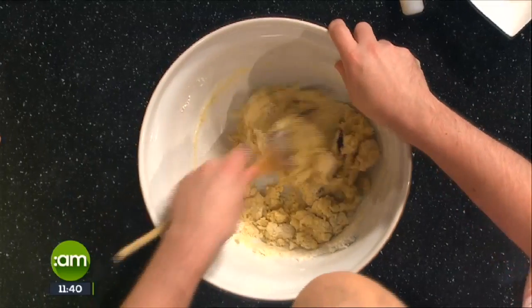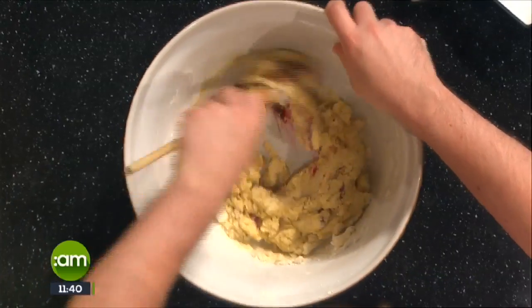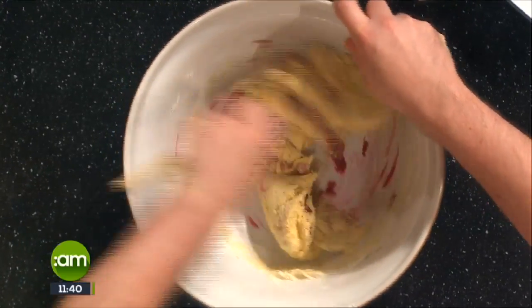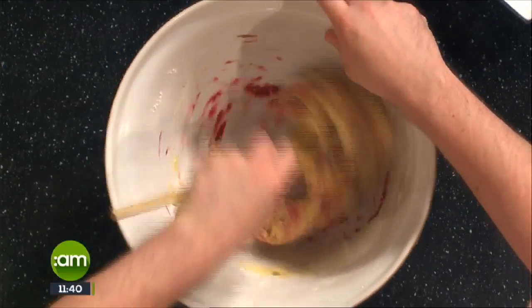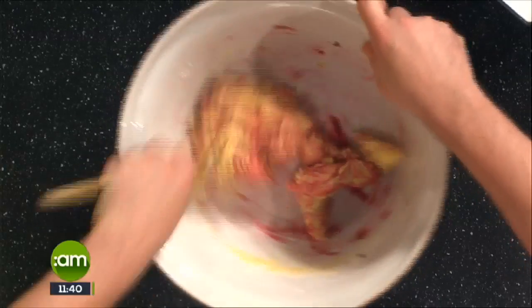Violet tends to get lost. As you can see here, just add a very small amount and it really does colour it all up. You're better off to get in here with your hands - I'm not going to do that today as I don't want to be the guy with pink hands for the rest of the weekend.